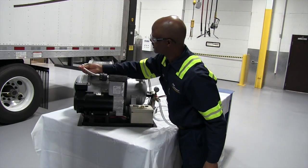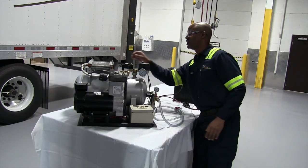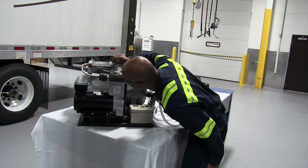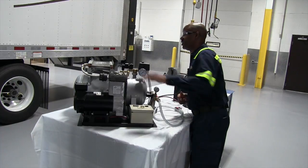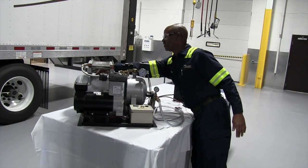Also check your lines — make sure they are all secure in the rear. Check your cooler for any damage or any debris on the cooler, and in the rear check your lines also.